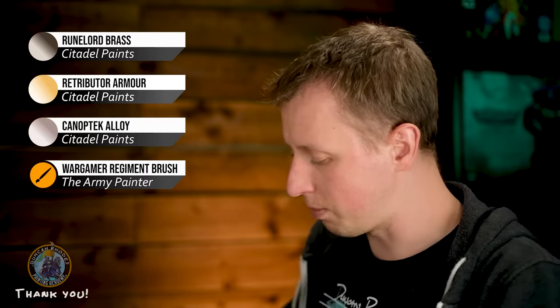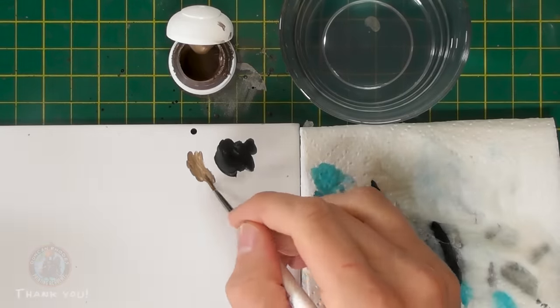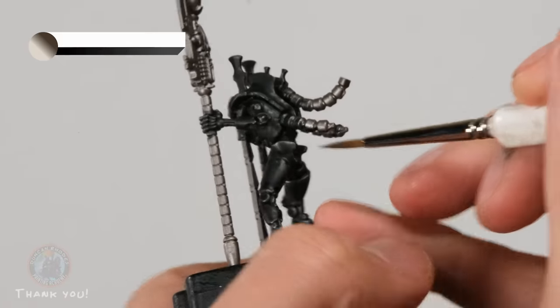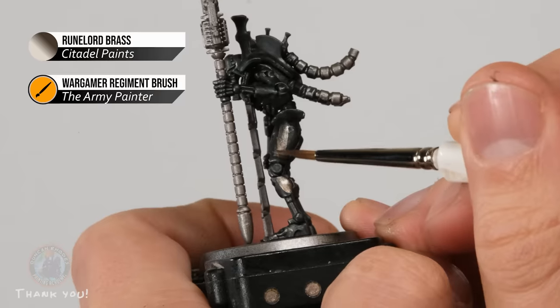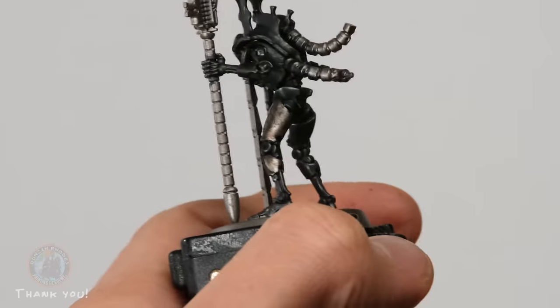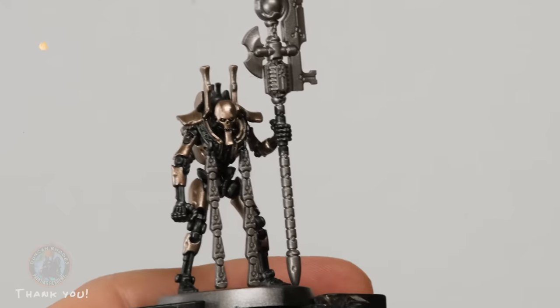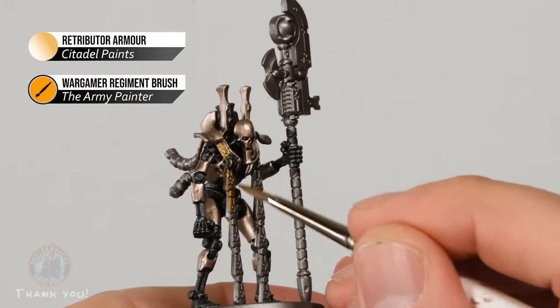Once the Black Templar is dry on both phaerons, paint in the various metallic layers over the inner skeleton. First, Runelord Brass for the main armor plating — use a regiment brush with thinned paint and identify the armored parts such as the leg panels and thighs, applying two thin coats as the paint may be translucent. Then Retributor Armor for the decorative areas with symbols and the hanging details. Finally, Canaptec Alloy for the lighter details.